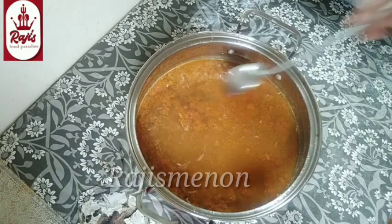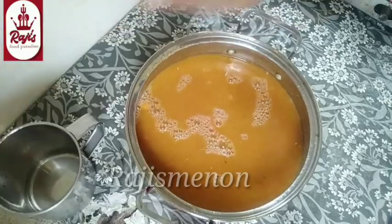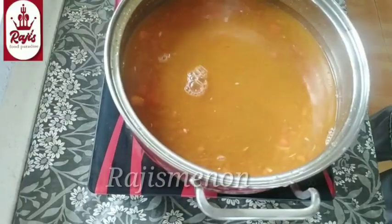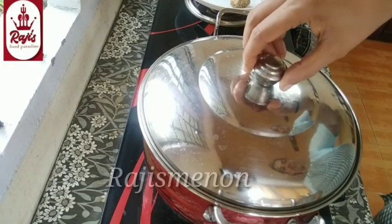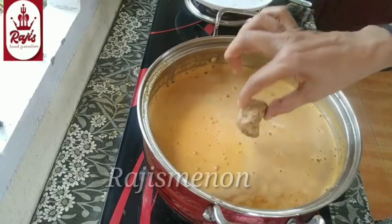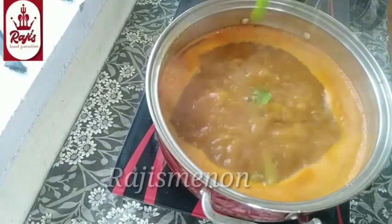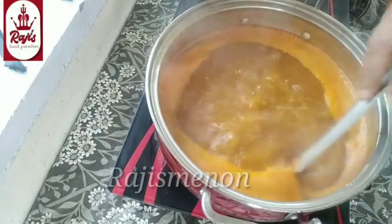We can mix it in the liquid. If you have a very nice flour, let's mix it in about 10 minutes. Now we are going to balance the taste. We are going to mix the taste.